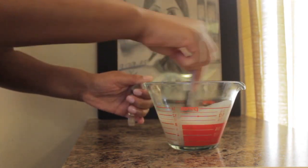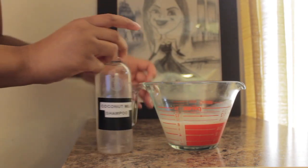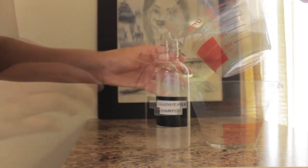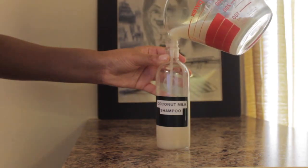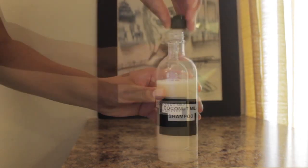After the vitamin E oil, I mix everything together. Now you just transfer the mixture into your empty bottle. Try not to spill it like I did. Then give it a good shake.